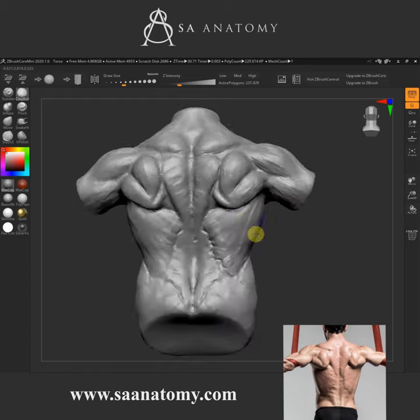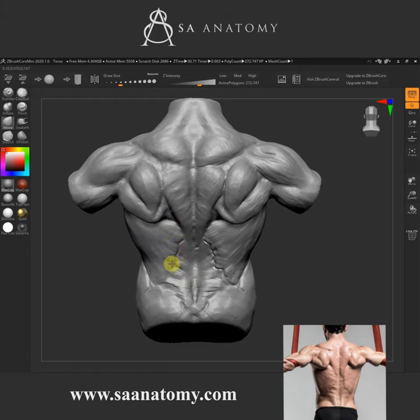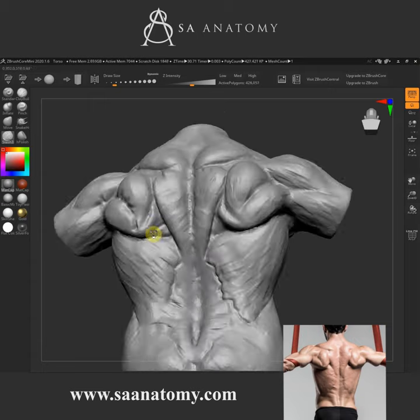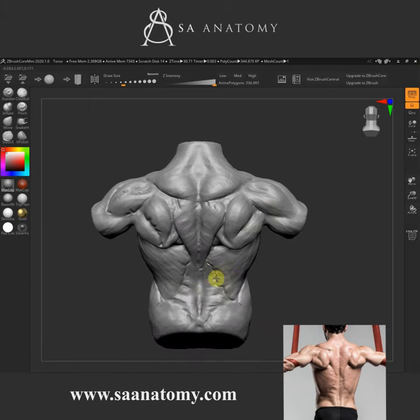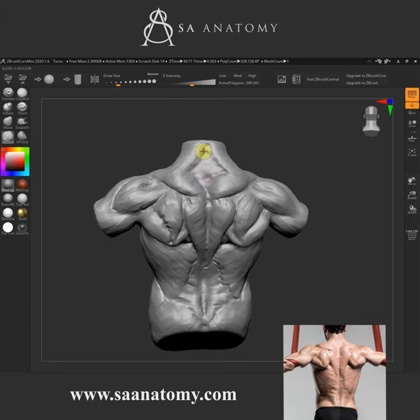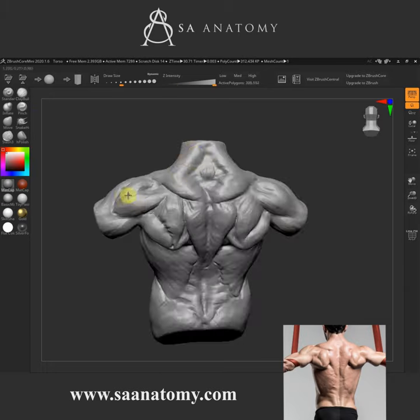Essentially just using those brushes, understanding our anatomy, our superficial muscles. You can see some of those popping up over there. I'll see you guys in the next one.